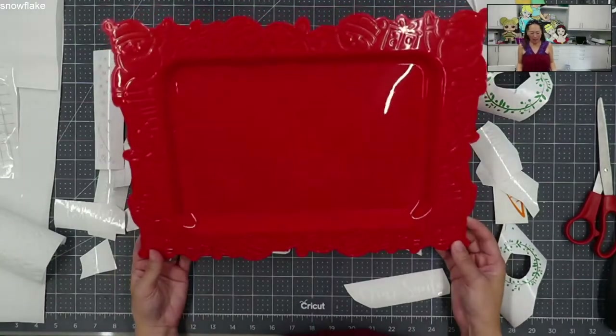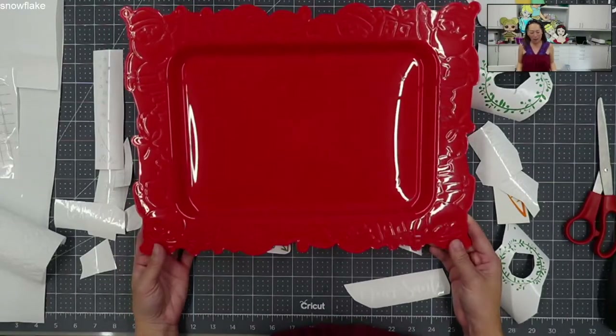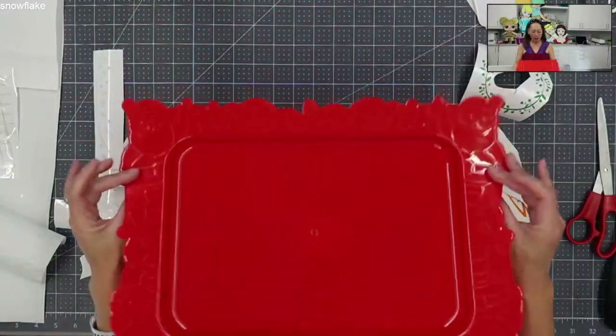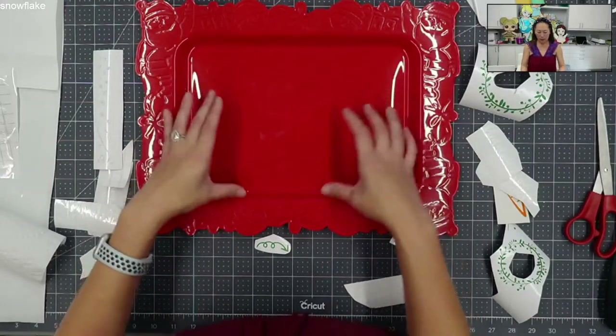I bought these trays last year and never got around to doing it. They're from the Dollar Tree, so it's just a little plastic tray, a dollar. So it gives us a smaller surface area to work with.